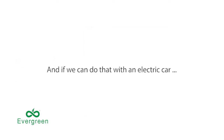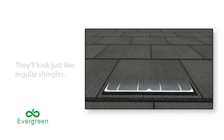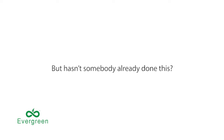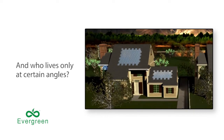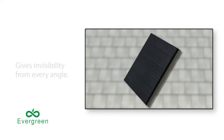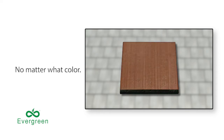And if we can do that with an electric car, why not solar shingles? With Spectral, they'll look just like regular shingles and replace those big clunky solar panels. But hasn't somebody already done this? Well, they tried. Their solar cell is invisible only at certain angles — and who lives only at certain angles? A solar shingle coated with Spectral gives invisibility from every angle, while also capturing more solar energy and costing less to make, no matter what color.